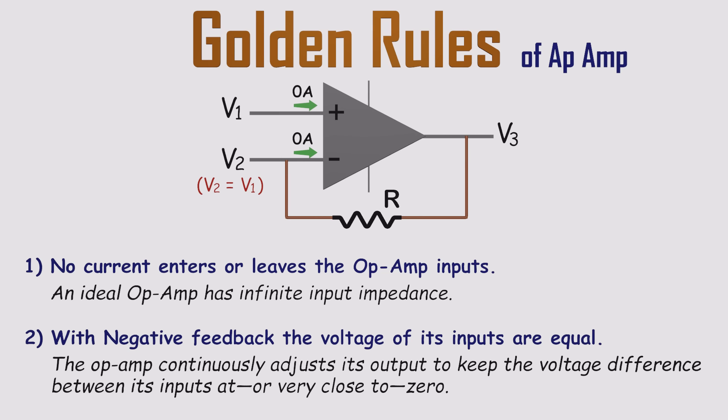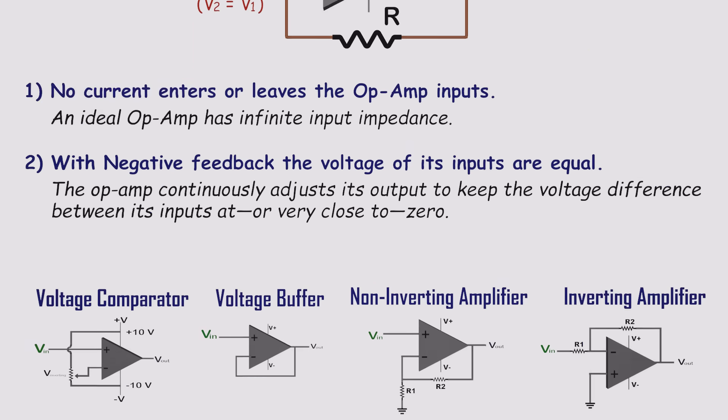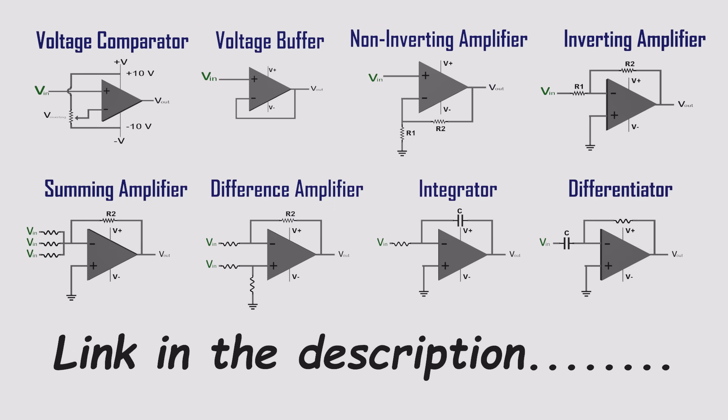So far, we've covered the key characteristics and golden rules of op-amps. In the next video, we'll put them into action, building practical circuits like comparators, buffers, and amplifiers. With just a few resistors and capacitors, you'll see how one tiny op-amp can become a powerful, versatile tool for your electronics projects. Be sure to subscribe and hit the notification bell so you don't miss it.